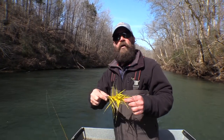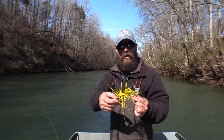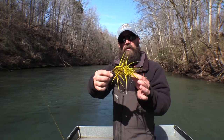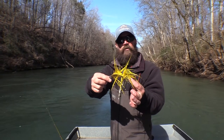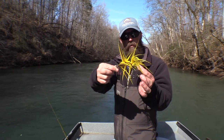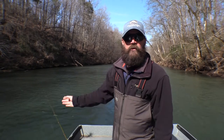This is why everybody always wants to know — this is why you tie Popovich style. Because you can see, I just pulled this out of the fish's mouth and all my bucktail is standing straight up. It gives it a big profile in the water, a big profile when it's wet. All of it's standing straight up, just like that. That's what we want, because that's what fish like.